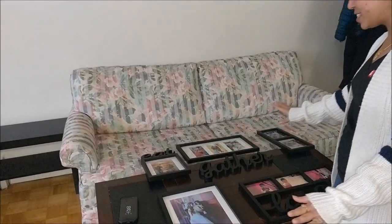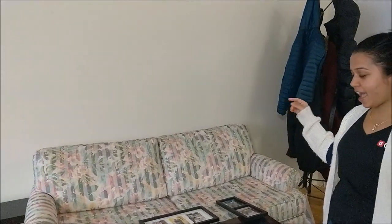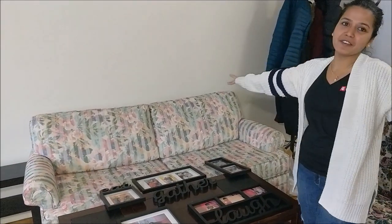Hello everyone! Today is the weekend and my plan is to install these beautiful frames onto that wall. These are pictures of my family members, me, and Anuj. I want to put them right there so whenever I want, I can look at them and feel happy.